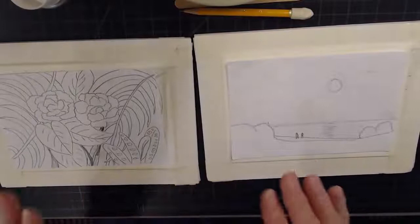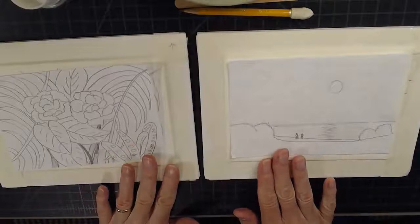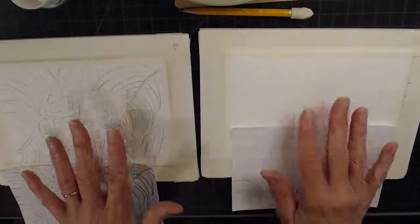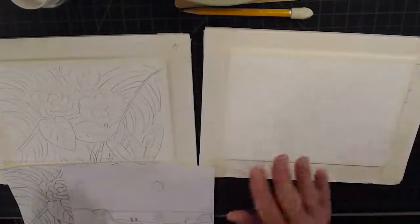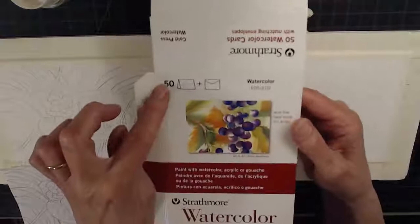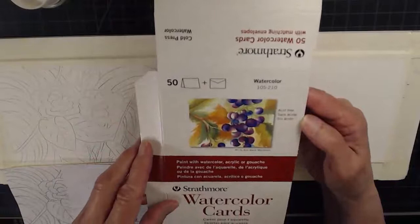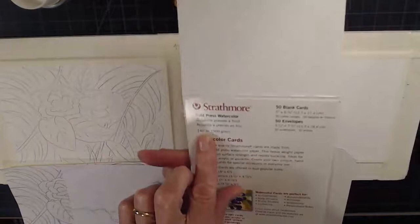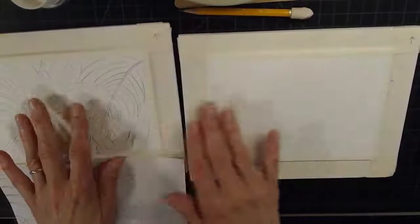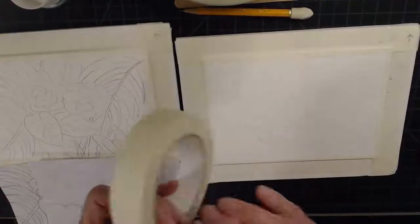I thought it would be fun to go back and forth with these paintings to show you the materials I use. Let's talk about how I set these paintings up. In my Let's Paint series, I always talk about how I set up the Strathmore watercolor card. I got mine on Amazon — you can buy them in packs of 50 or 100. They're wonderful, 140-pound cards that are 5 by 6 and 7/8 inches. I put them on here and use masking tape, folding it over to make them flat.